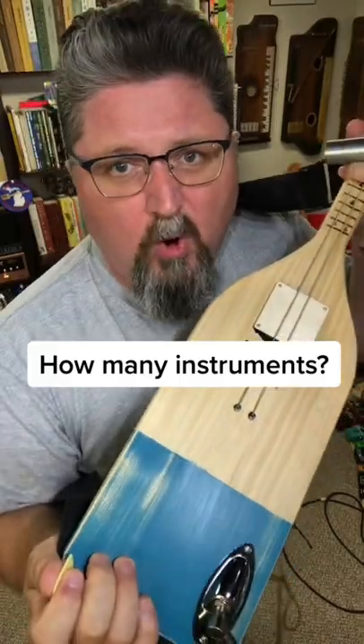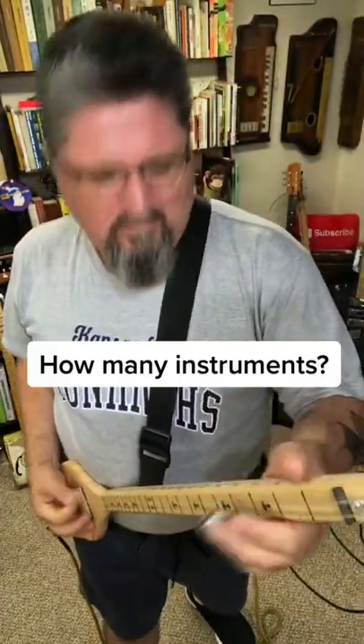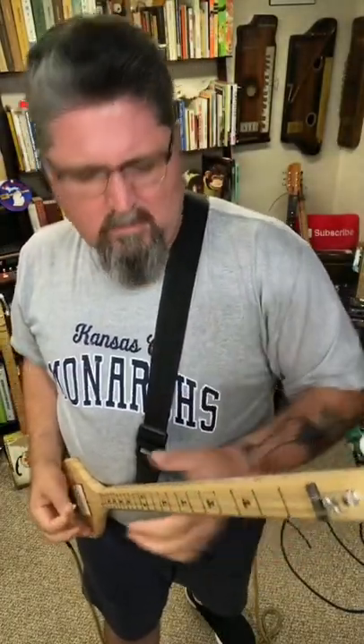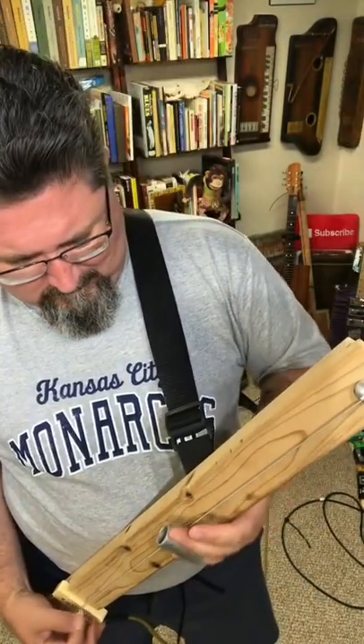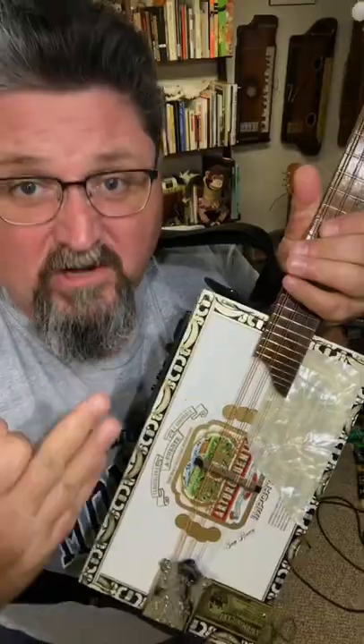Bro, I swear you could build a guitar out of anything. Boat oar. Two by four. Cigar box. Copper pipes.